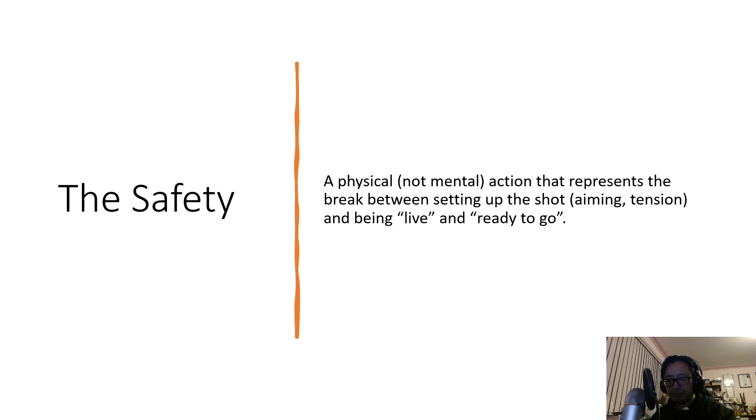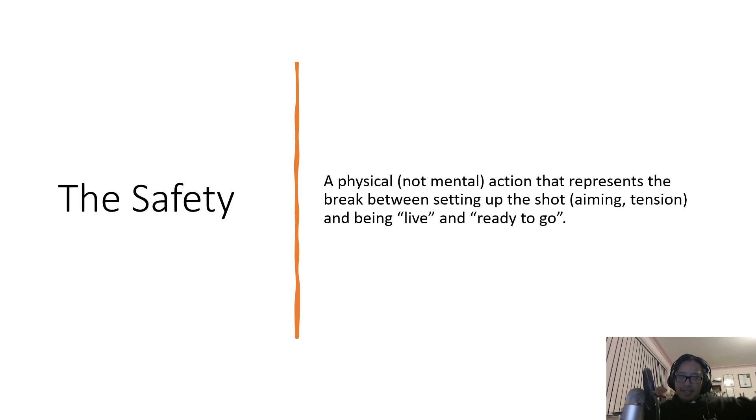By having that safety step, it gives you that determination and decision-making to proceed to the next step. It's all about mindfulness — you are always mindful, not overthinking, but conscious of what you are doing. I'm not passively drawing until I let go; I'm drawing until I'm ready to decide to go to the next step. That's the whole idea of the process.